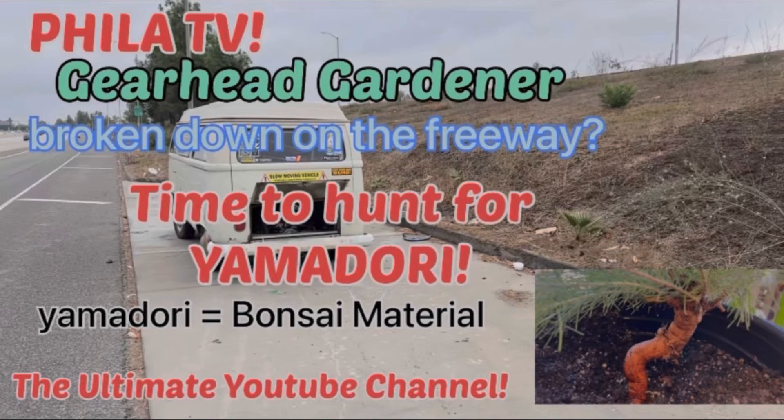Hey, it's Filet and you're watching Filet TV, the ultimate YouTube channel. I'm no cinephotographer, just a dude with a camera.